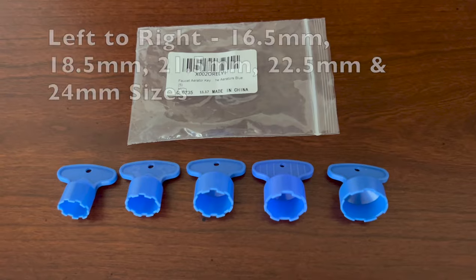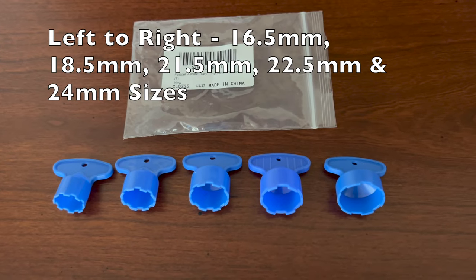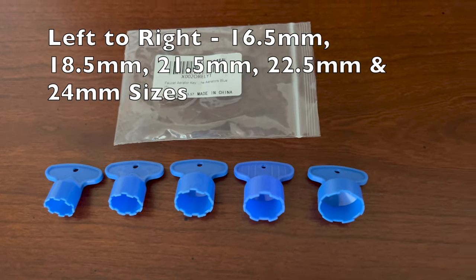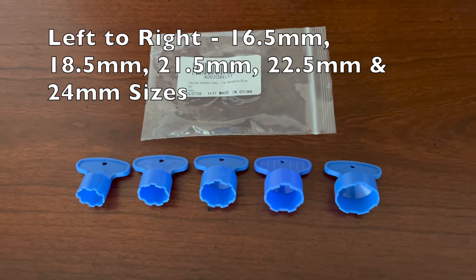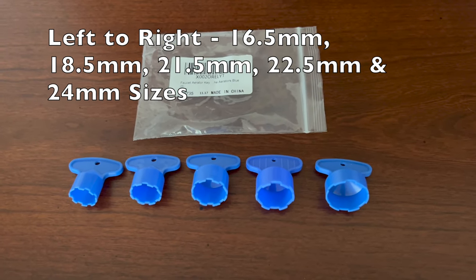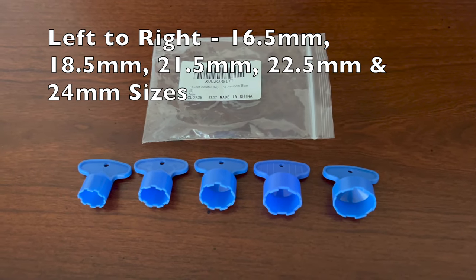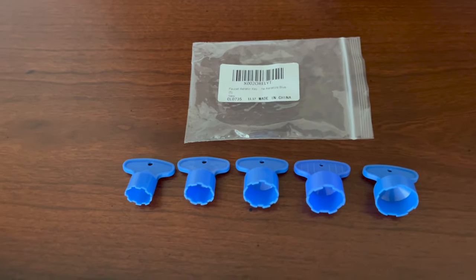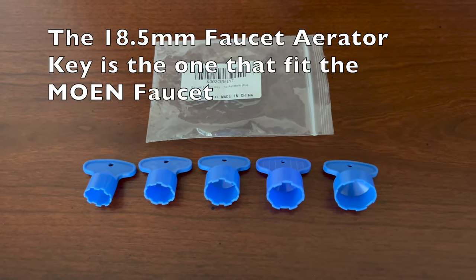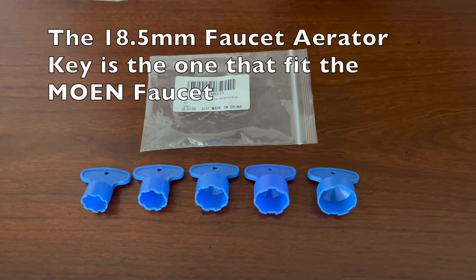The package of faucet keys I purchased from Amazon came with five faucet keys. They range from 16.5 millimeter, then 18.5, 21.5, 22.5, and then 24 millimeters is the last one. They got here overnight but I didn't want to wait, so I went ahead and used the old Phillips head.